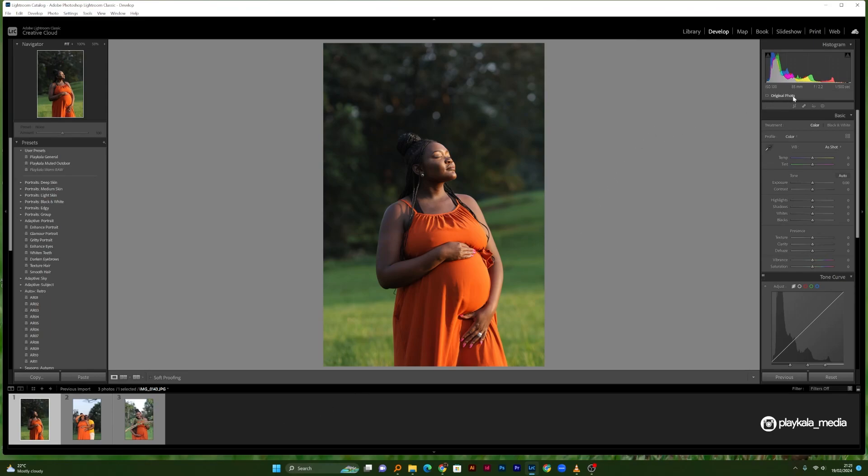I used the Canon EOS R8 and the 85 millimeter f1.8 from Yongnuo. These are the light settings I shot with: ISO 100, f2.2 for this particular photo, and 1/500th of a second. This was a natural light photo — no flash whatsoever. It was about 6 p.m., what we usually call golden hour — the best time to take photos because you get that natural golden look.